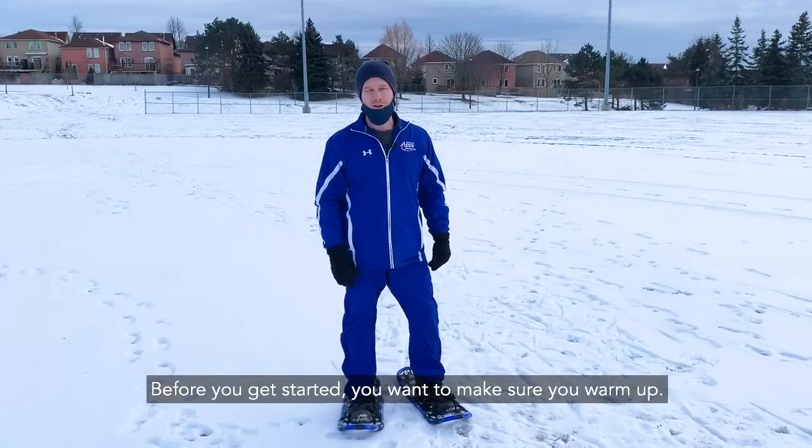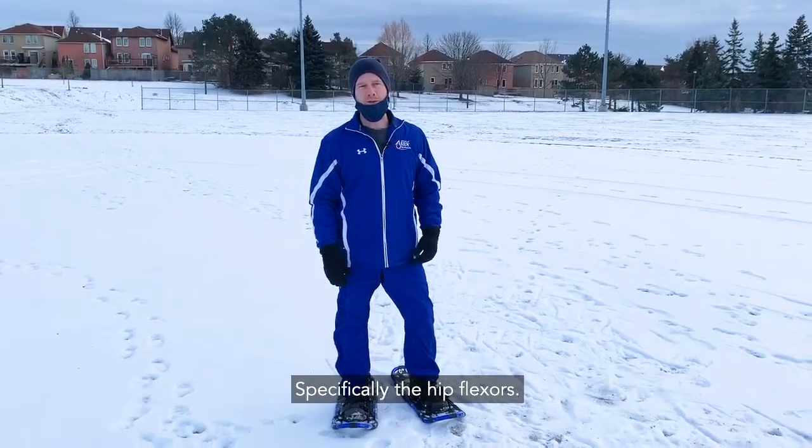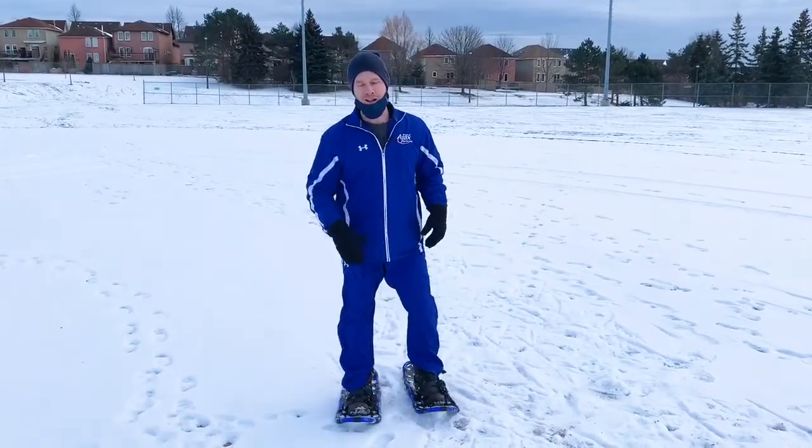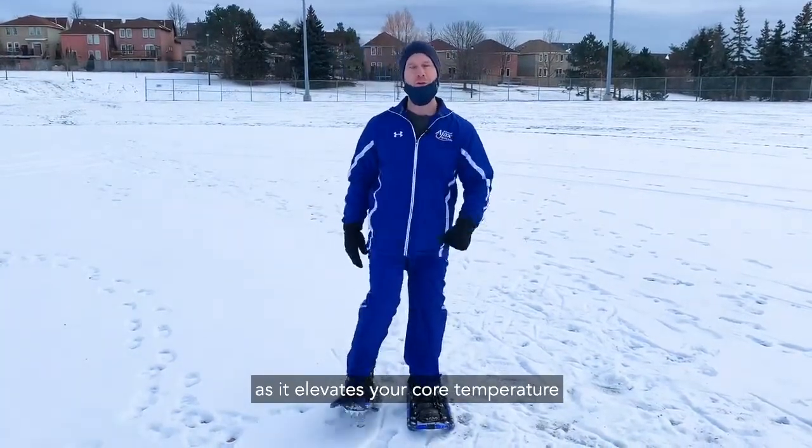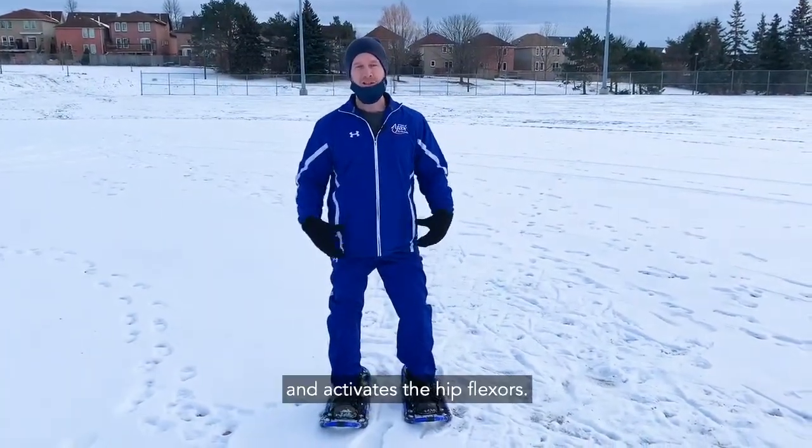Before you get started, you want to make sure you warm up, specifically the hip flexors. A high knee march is a great exercise as it elevates your core temperature and activates the hip flexors.